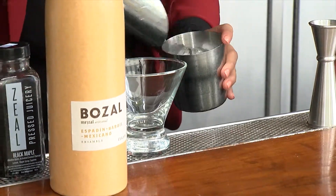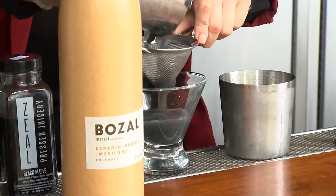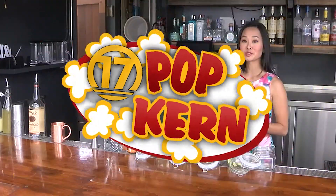I'm just going to shake this on ice for about 10 to 15 seconds. Look at that smoky color right there. Dash of cayenne. So Crystal, what's next?